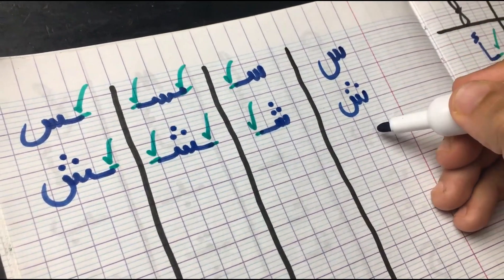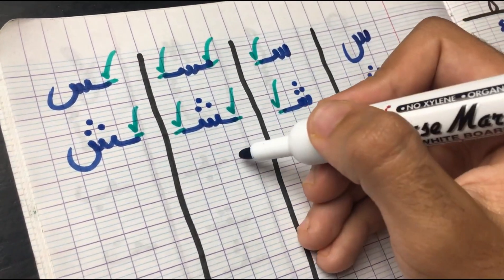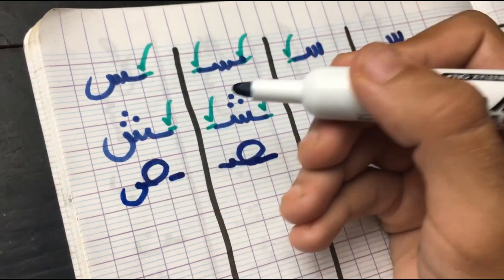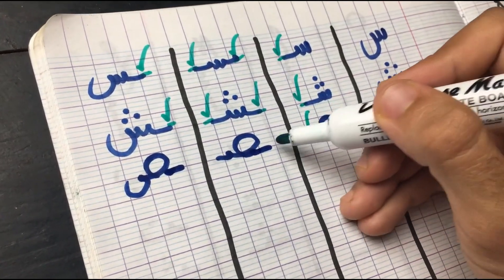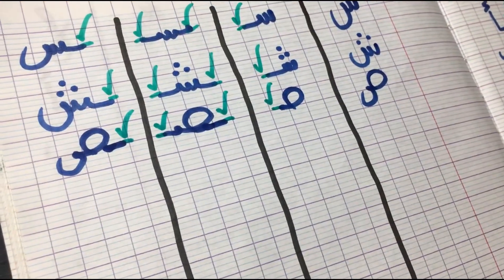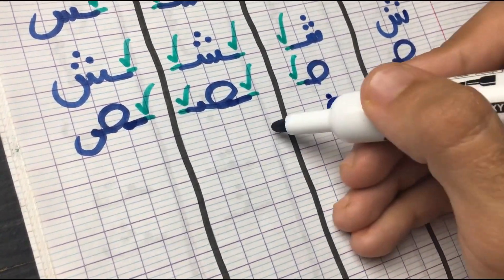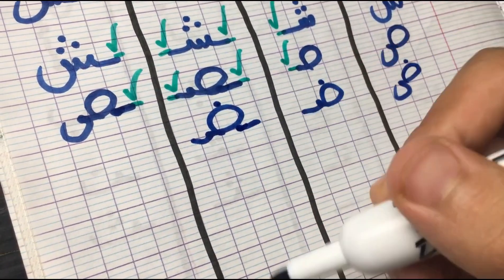Next up we have is Saad. In the original form, in the first position, it does get attached from the left side. In the middle, from both sides. And in the final, it goes back to its original form but still attached from the right side. Moving on to its sister, which is Daad — it has a dot on top. In the first position, it's attached from the left side. In the middle, from both sides. And in the final position, it goes back to its original form but still attached from the right side.